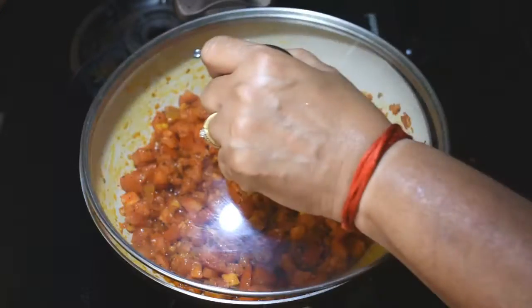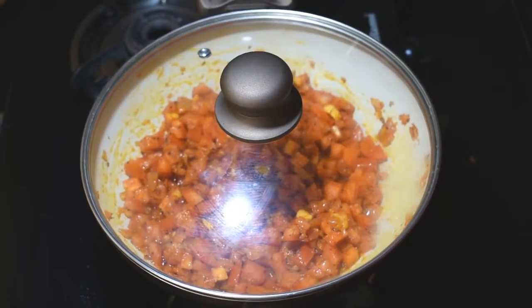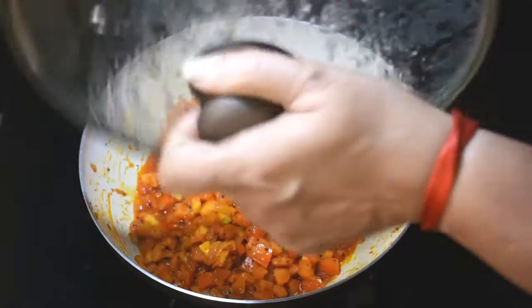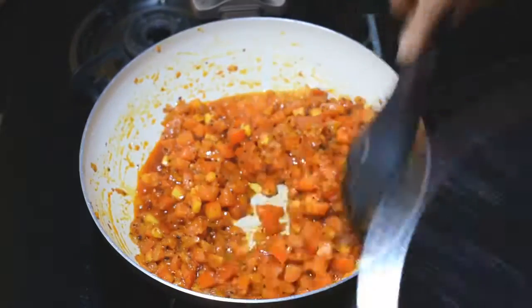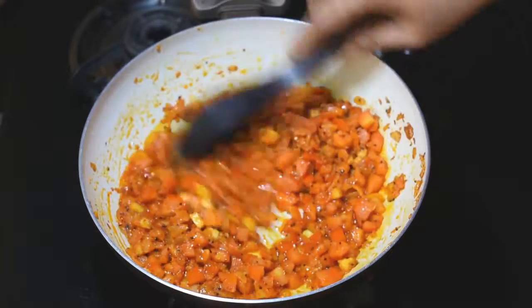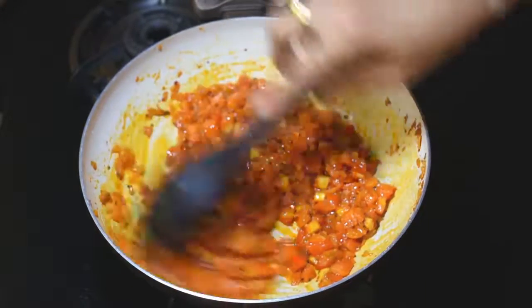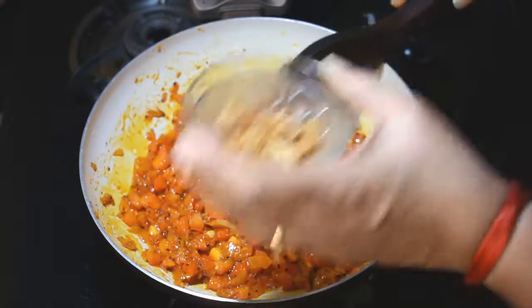We will cook for 3-4 minutes. Then we will add the jaggery.